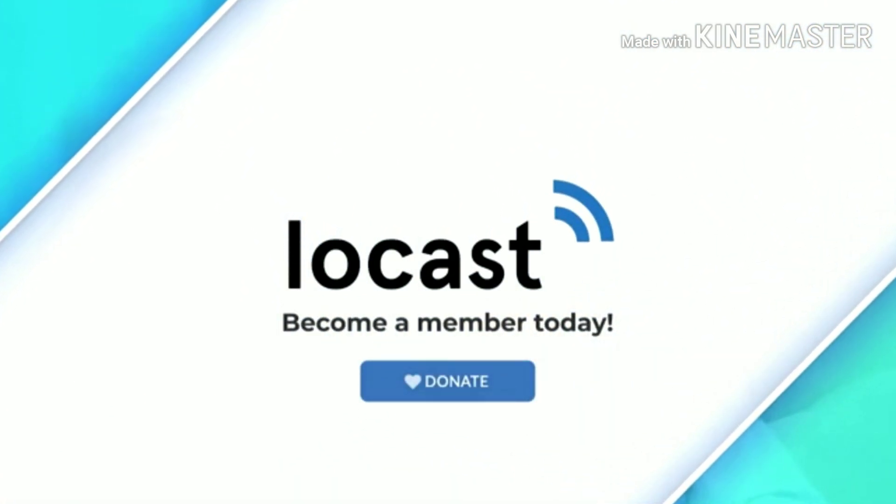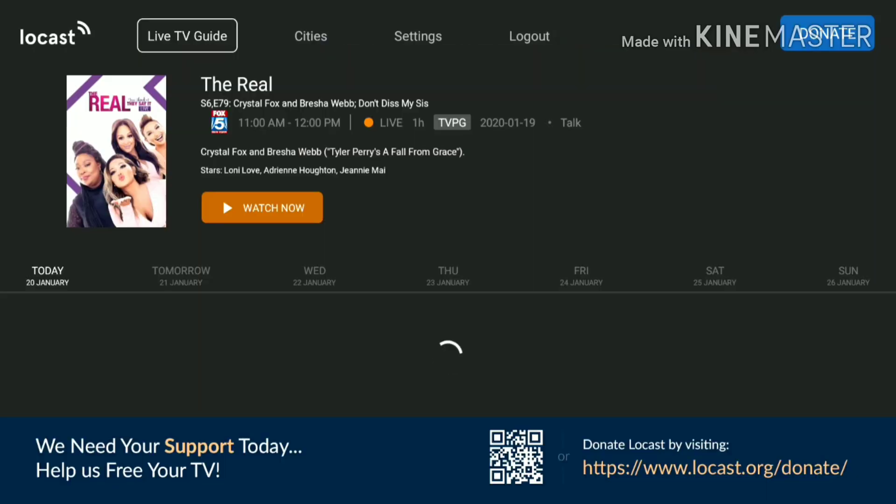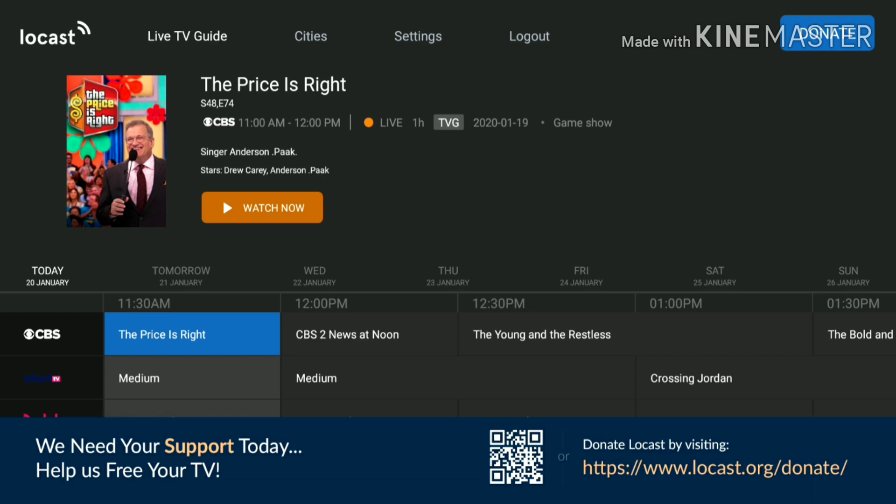There's no sound playing on these channels just because I'm doing the audio. I'll show you another channel — click it, go left and then up, click Watch Now, and you'll see the ad again.